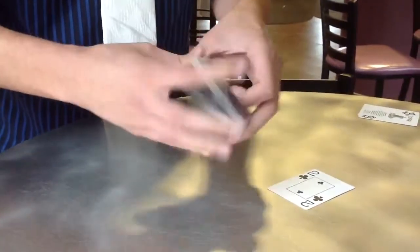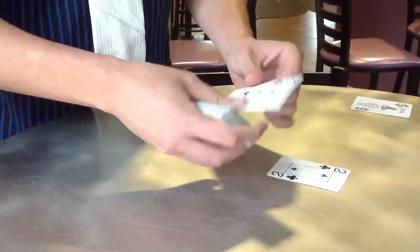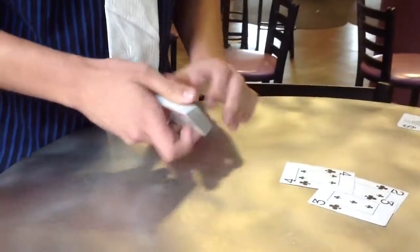So now with only three cuts — one, two, three. This is after a shuffled and cut pack, right? You give a little flick like that — that's the four.